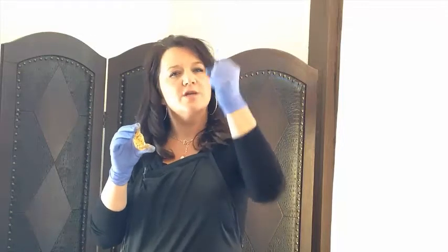Let's talk about why Body Sugar Paste is so wonderful. With waxing, the wax goes over the top of the skin and shrink wraps around the top of the hair. Body paste is a little different.